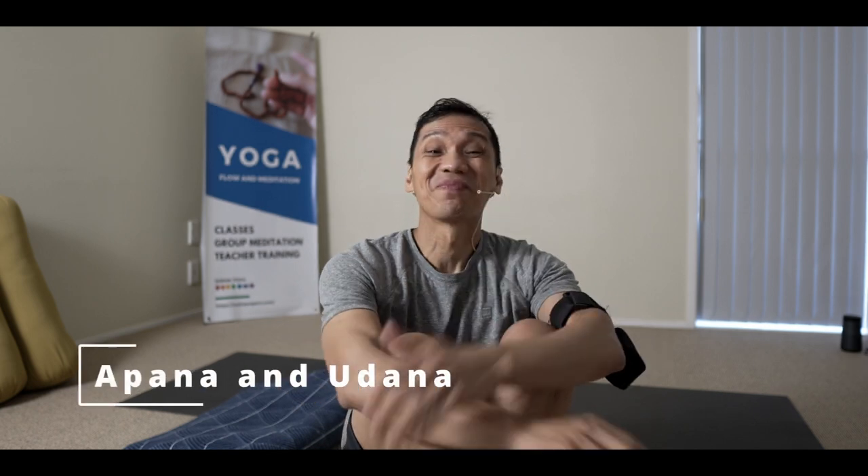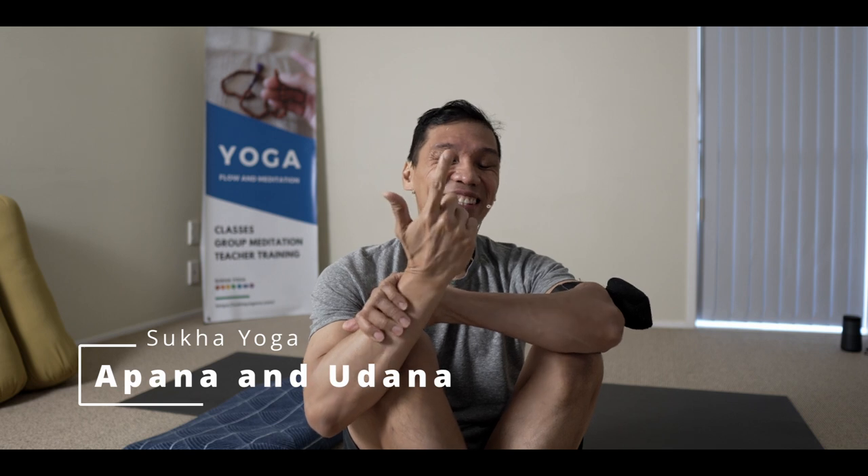Namaste. How's it going? Today we're looking at Apana Vayu and Udana Vayu.